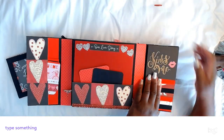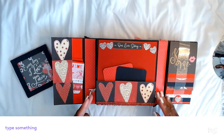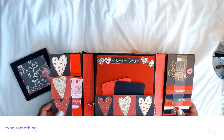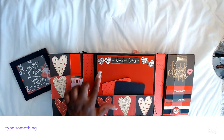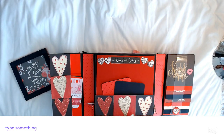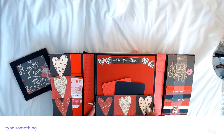So that folds back down with the magnet. In the center it says 'Our Love Story.' I used some of those rhyme songs that I got from Joann's, and this was in the paper collection so I cut it to size to put the different pictures of the hearts.